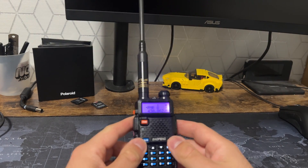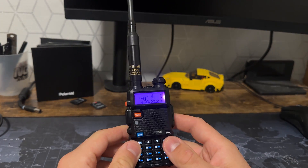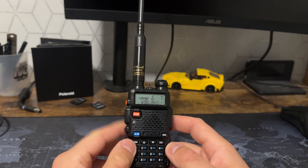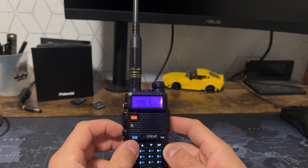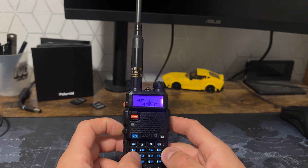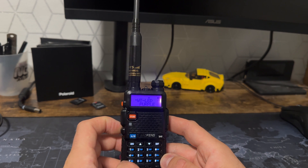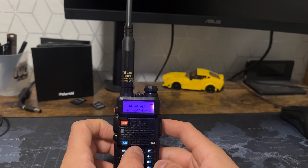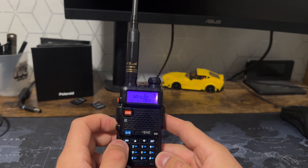The next thing we're going to do is remove this purple LED as well — this is just the general backlight. As I'm going through the menus and let go, it goes purple. So press menu and go to 29 this time. You'll see WT LED purple. Hit menu, and you can change the colour if you want, but we're just going to hit off.